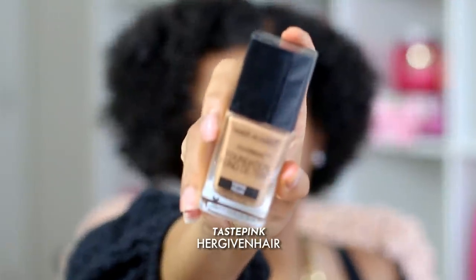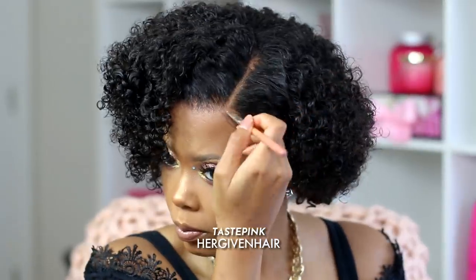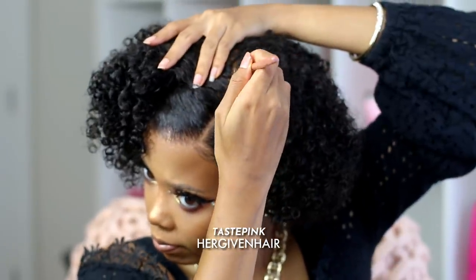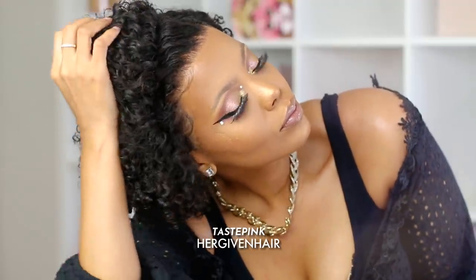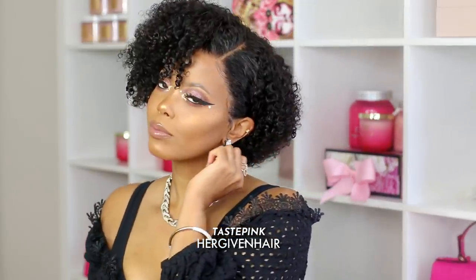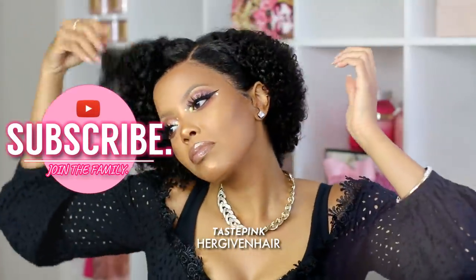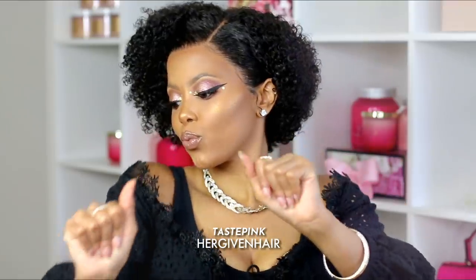If you want to take it a step further, use a bit of foundation — I'm using the Wet and Wild Photo Focus Foundation to accentuate that part and the hairline. And I got my entire life! Tell me: is this a brunch-ready look? We're going to brunch, the whole squad, having mimosas — I'm ordering Belgian waffles, some eggs, some grits, a fruit bowl. What are you ordering? Thank you so much for watching and I hope to see you in the next one!